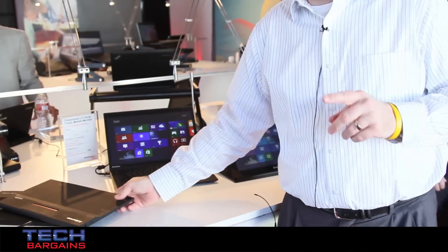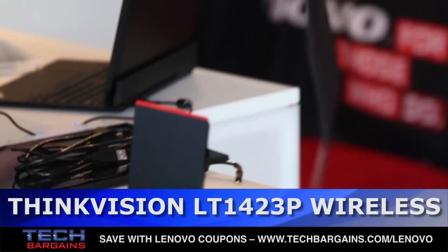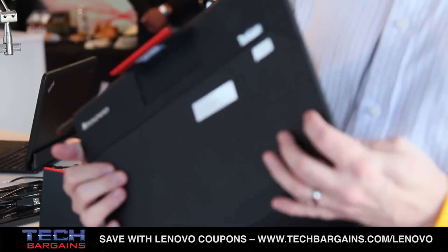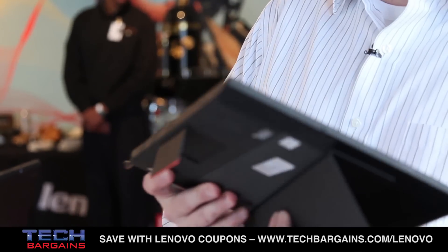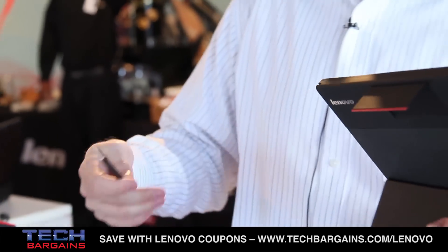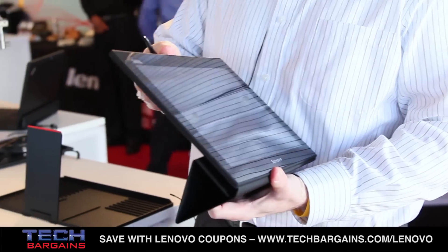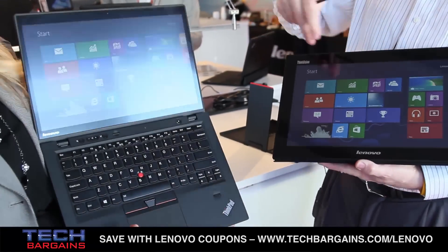We wanted to take it one more step, so we took the same piece of hardware and made it wireless. We added a battery pack and a wireless connection. This is 802.11 Wi-Fi — not Wi-Di — so it works on older PCs that may not have Wi-Di. It's just a Wi-Fi connection.